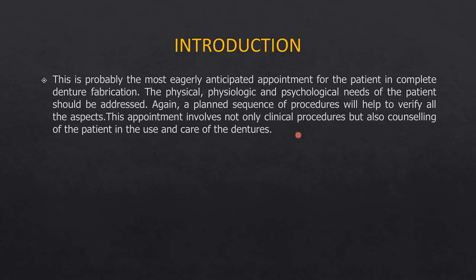You have to be aware of the physical, physiological, and psychological needs of the patient. This appointment involves not only the clinical procedure but proper counseling about expectations, getting used to wearing the dentures, and how to care for them. Remember, a denture is a prosthesis just like a prosthetic hand, leg, ocular prosthesis, or ear prosthesis — every prosthesis has significant psychological and social impact, and if done properly it can truly enrich the patient's quality of life.